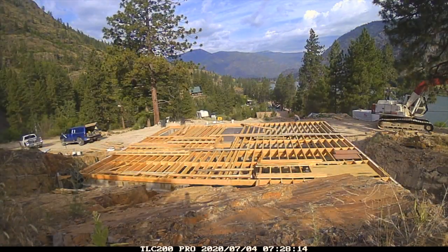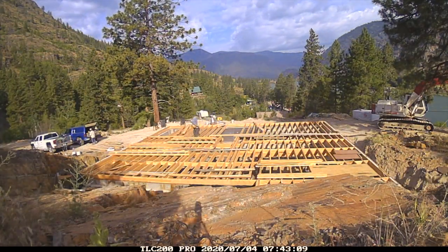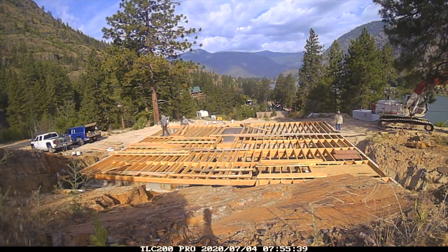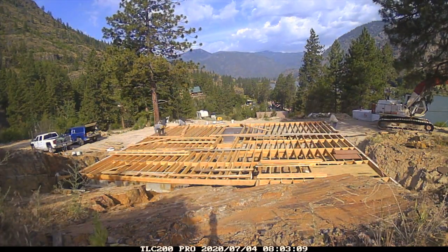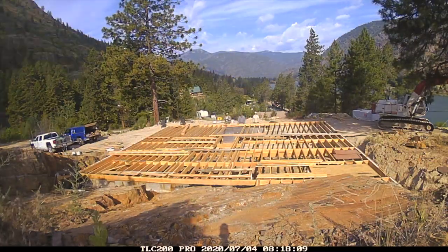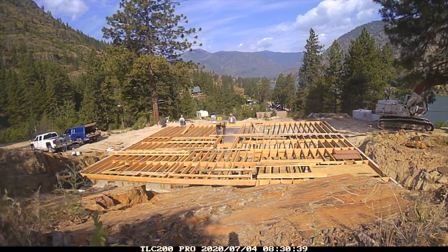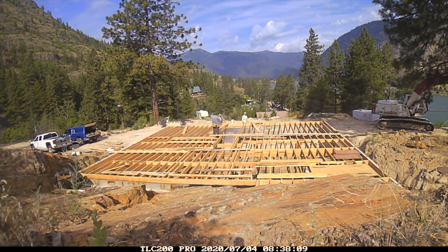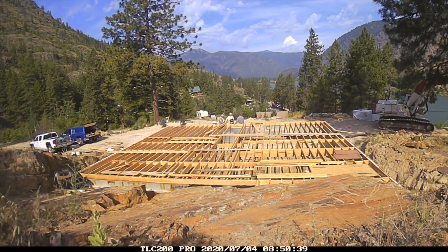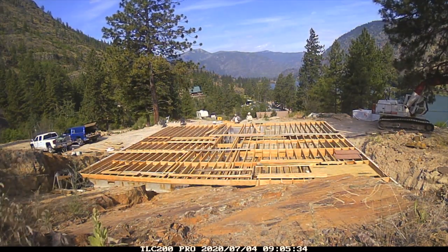I wasn't up there particularly long before everybody else showed up — beautiful sky rolling past, one of my favorite parts of the time-lapse. The first order of business was to put in the rest of the blocking. Blocking is used to keep the floor joists from twisting once they come under load, and it helps each individual floor joist share that load with its neighbors. It's also critically important for getting the spacing right for the plywood.